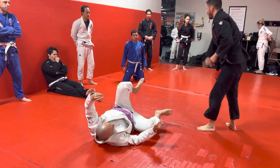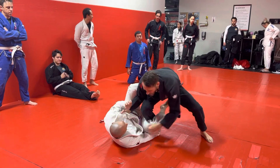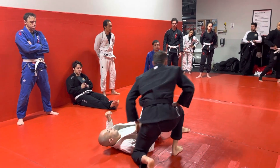So I either need that underhook or I need to keep my elbow tight and keep his back on the mat. Again: we clear, we connect, we pop up, we sit through, underhook, scoop. Same thing we did on Monday.